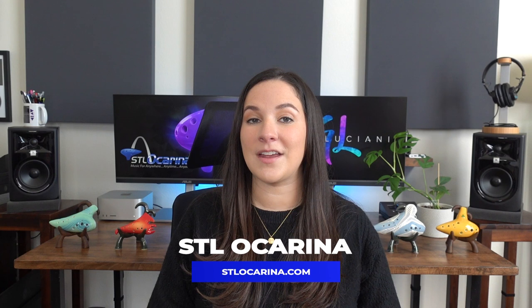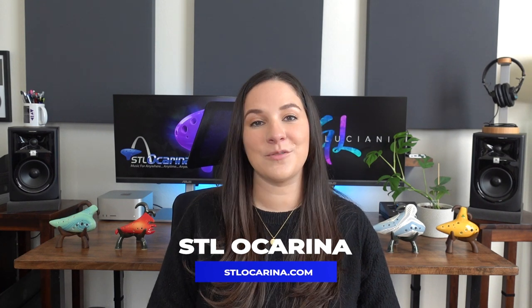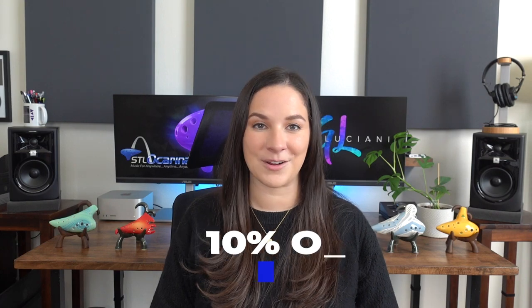In today's video I am going to teach you how to play the six hole ocarina. Before we get started, I did want to remind you that if you are looking for a new ocarina, you can go to stlocarina.com and use my code 'gina' for 10% off your entire order.